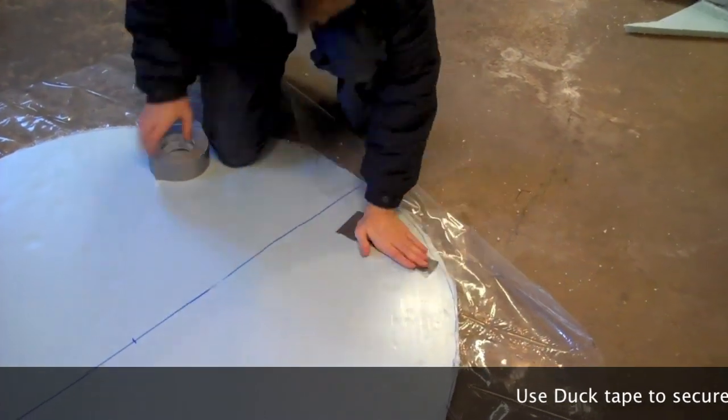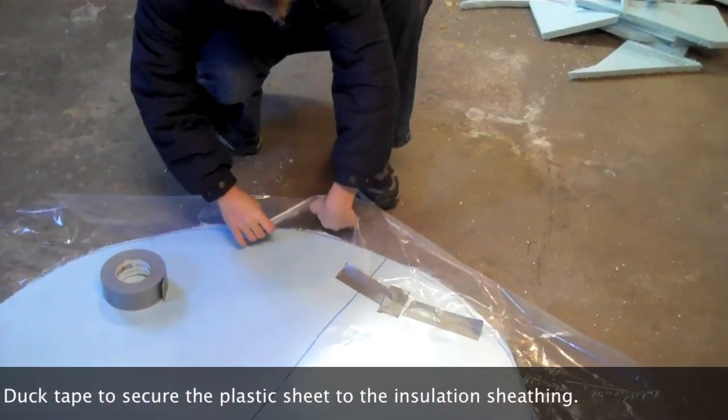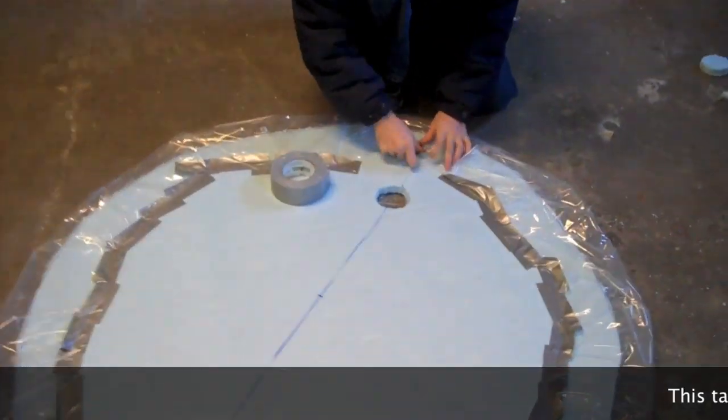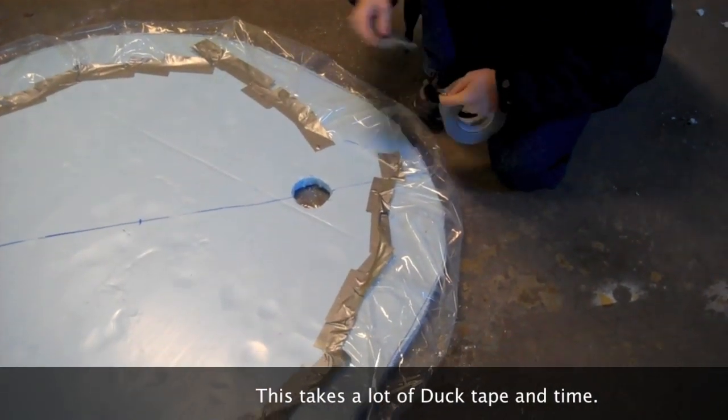Step 10. Fold over the plastic on the insulated sheeting and secure it down with duct tape. Try to keep the folds uniform and remember there is never enough duct tape. Make sure to use a lot of duct tape — you want to make it as air tight as physically possible.